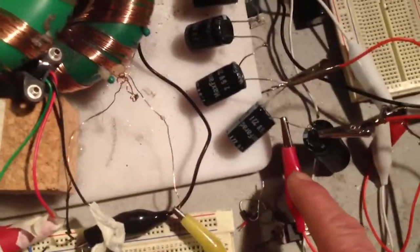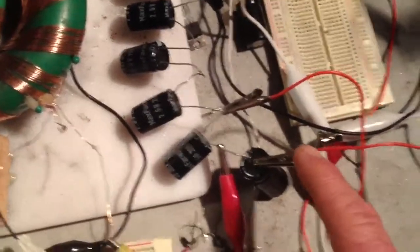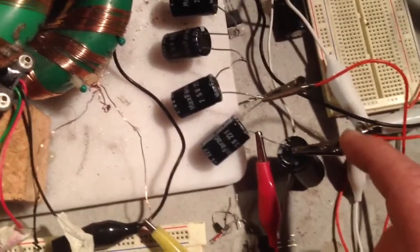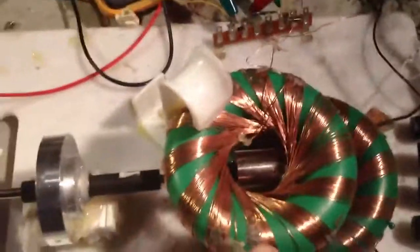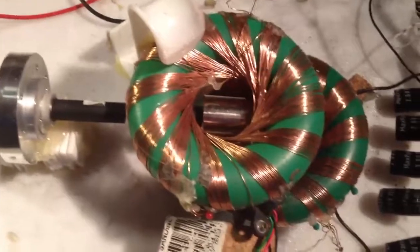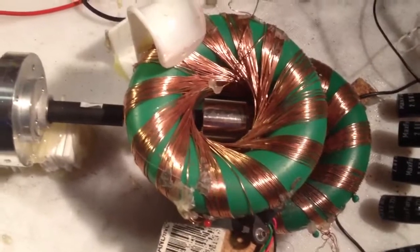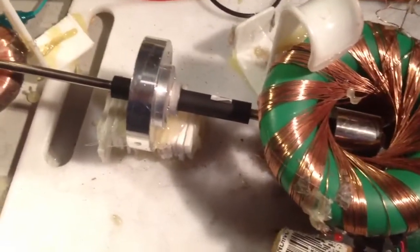This is the power lead to the battery, just to charge the caps up, and this is the lead from — in his motor, the lead from his generator. So in my case, this lead is connected to the two bridge rectifiers, picking up the charge from this coil and this coil down here. Mine doesn't run anywhere near as well as his does, but on his, he shows that the charge actually rises as he runs it.